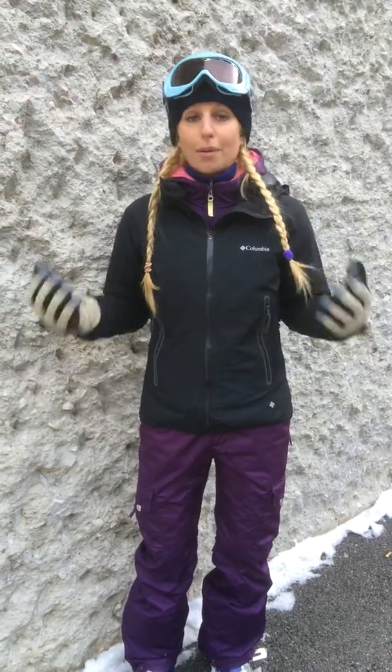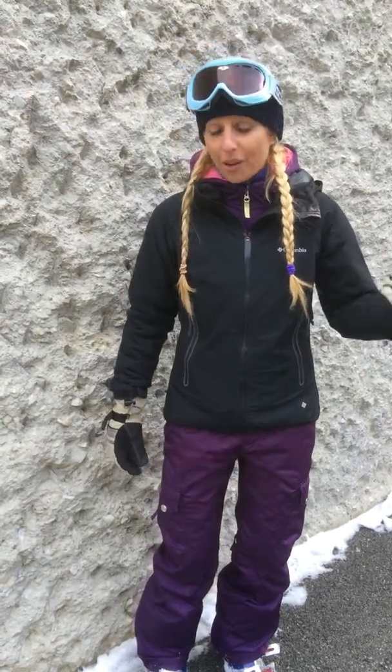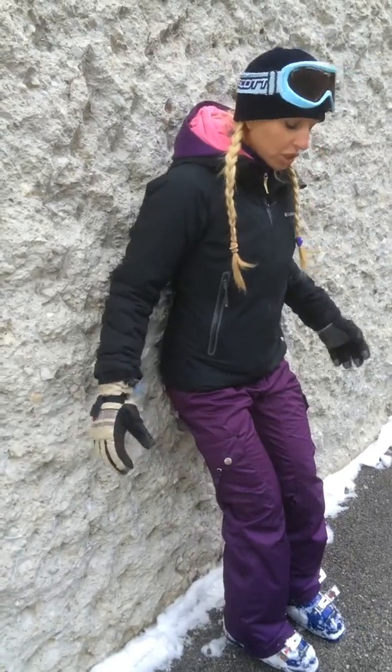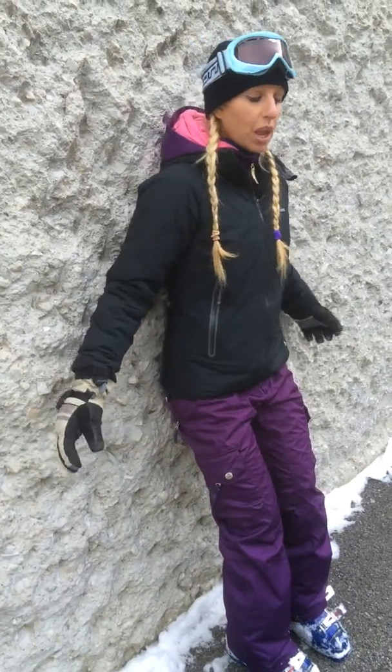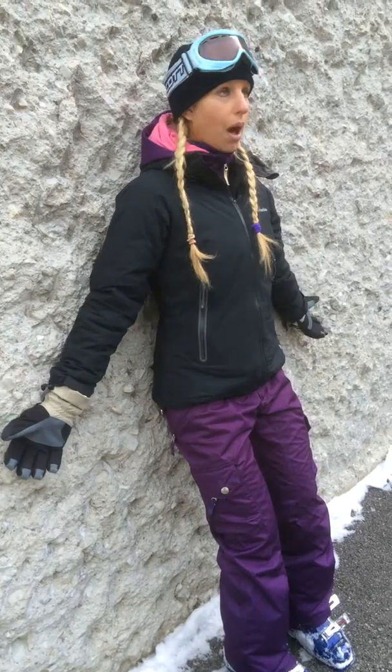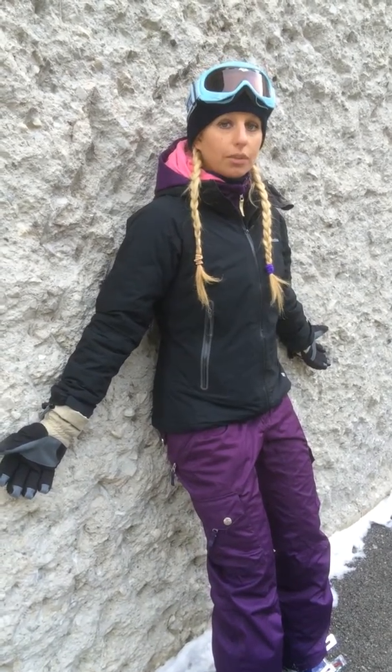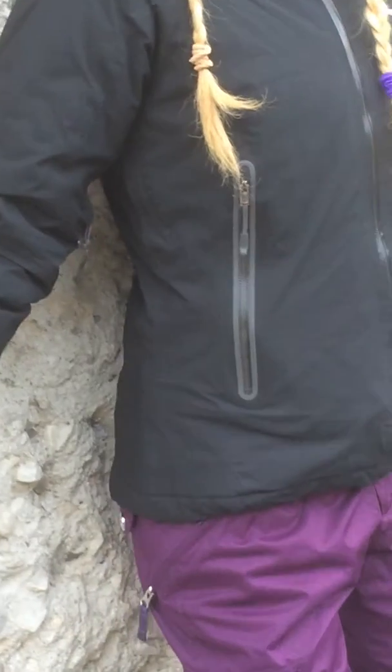I'm actually right here at the mountain. I've got all my ski gear on. I'm going to show you how you can do this quick exercise before hitting the mountain. So if you're doing this at home, it's a little bit easier, but you can still do it in your ski boots. So you want to stand against the wall with your palms out, looking forward, and you want to do tucks and arches of your hips, keeping your back against the wall.